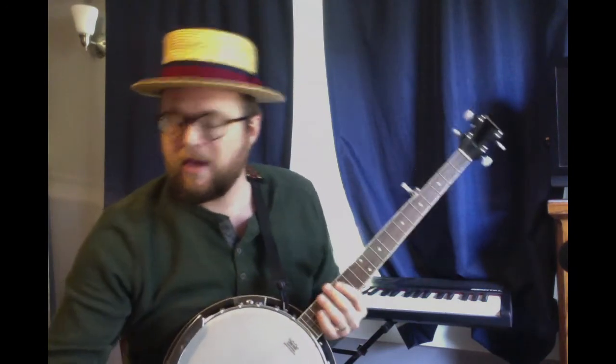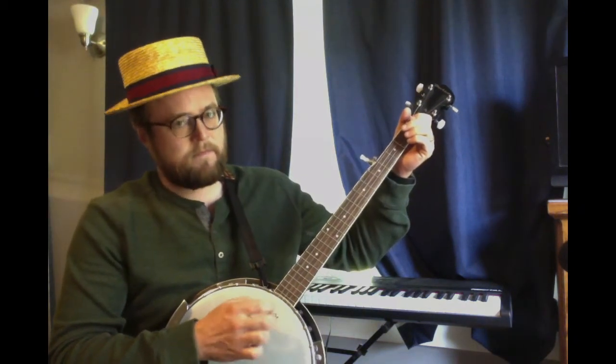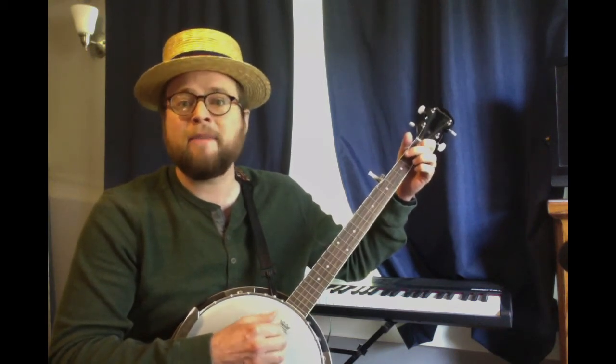Let's sing it here — I'm going to sing it on banjo, do my best. Sing along with me. If you want to stop and listen to the song first, or come back to this to sing with me, please do. If I had a hammer, I'd hammer in the morning, I'd hammer in the evening, all over this land. I'd hammer out danger, I'd hammer out a warning. I'd hammer out love between my brothers and my sisters, all over this land.